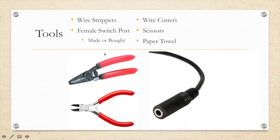You will also need wire strippers, a female switch port, wire cutters, scissors, and paper towels. If you have any questions about the female switch port, please review the making a switch port video.